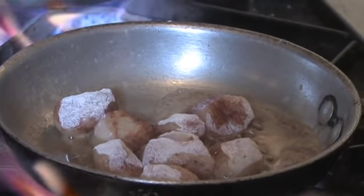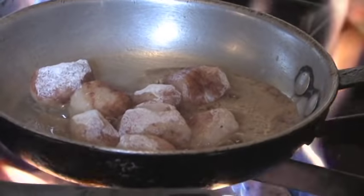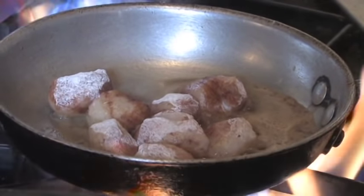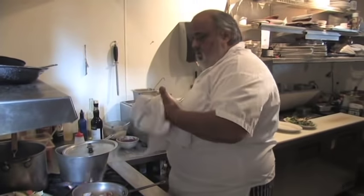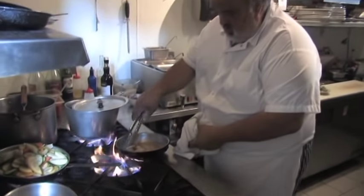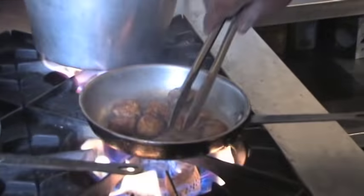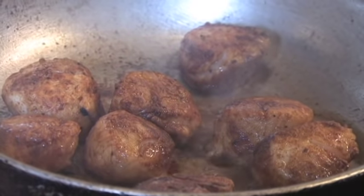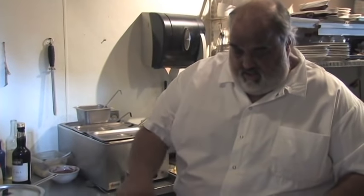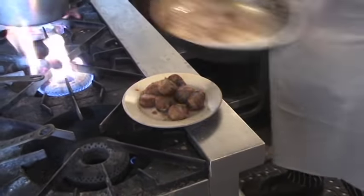I'm going to take them out of the skillet, make my sauce, and then we'll put the scallops back in the sauce to finish the dish. The scallops are nice and brown on both sides — we got the color we want. Now install some garlic.